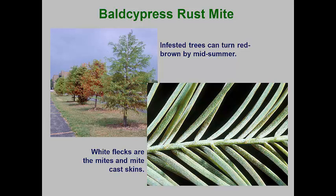Reproduction speeds up with warm weather, and by August needles can turn brown and drop. Bald cypress trees can be sensitive to horticultural oils, so other pesticides registered for rust mite control should be used. Thorough coverage of the foliage is needed to achieve control, and early treatments in late May into mid-June are recommended to prevent significant damage.